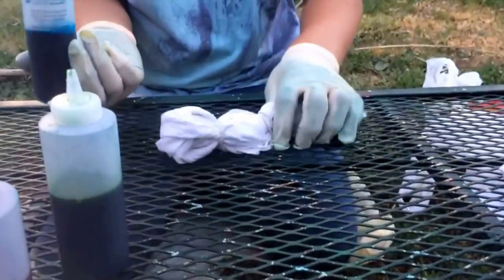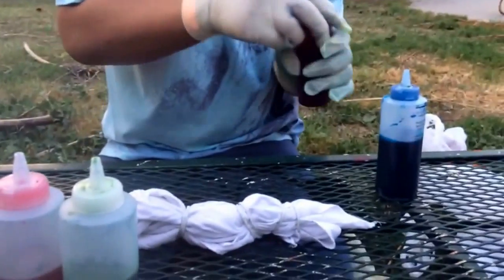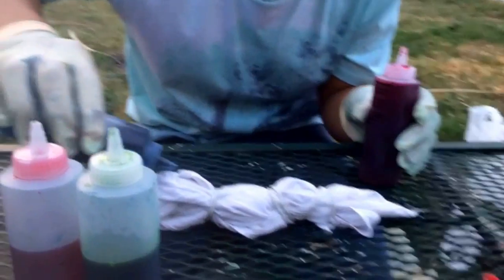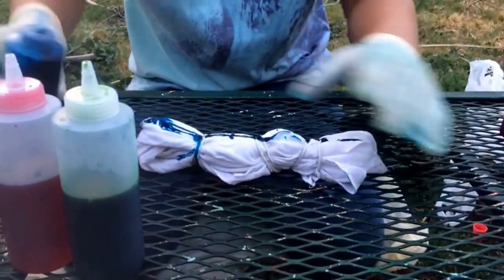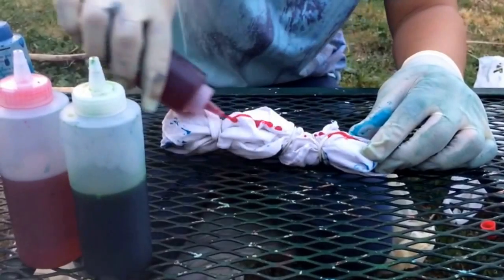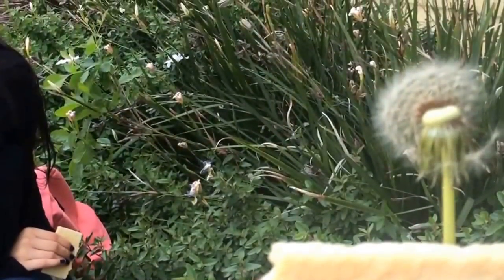I'm going for a blue and green look on the bandana. I'm gonna use these two colors. What you want to do is just put it on how Sophie did with the socks — I like to dab it on a little bit. I'm going to do lines to see if I get some type of design, and I'll go a little crazy with the colors too.